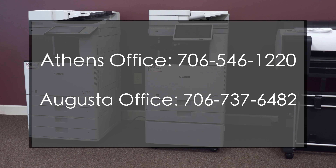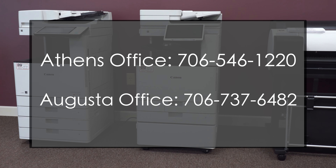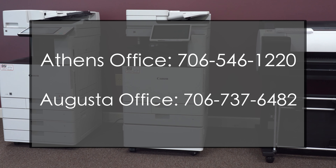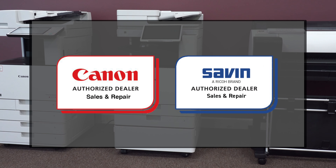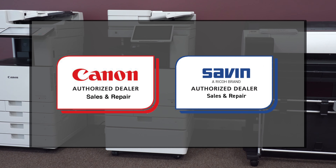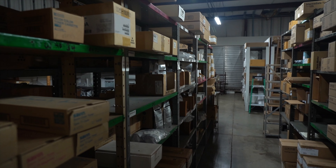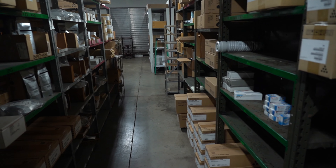Before I continue with the rest of this overview video, if your business or organization is near Athens or Augusta, Georgia and you're looking for a new copier, give us a call at one of our offices and visit our website to learn more about our products and services. We are an authorized Canon and Savin dealer specializing in sales and service. We provide local technicians supplied by local warehouses, which can significantly decrease the amount of time it takes to repair your machine and increase the speed of getting toner and ink delivered to your door.